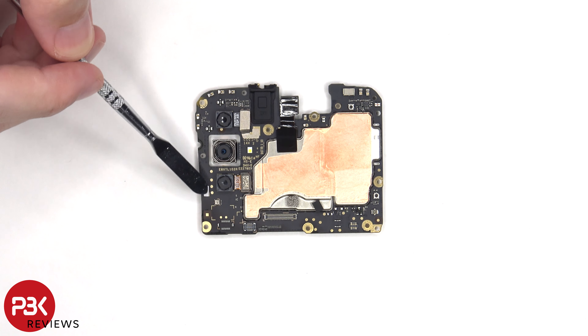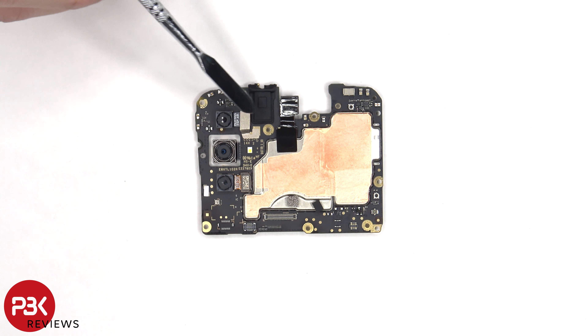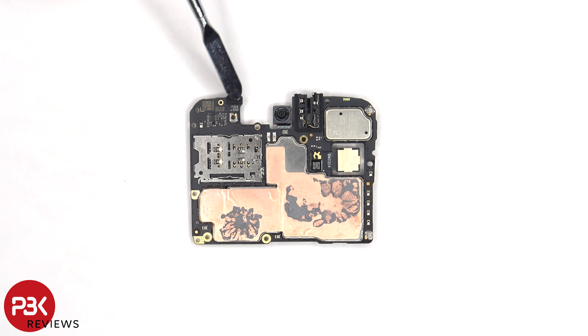There's a liquid damage indicator sticker — the white sticker over here — some copper tape on the shield to transfer heat, and the secondary microphone underneath the shield. The headphone jack is located here with a rubber gasket around it. The proximity sensor is located on the other side, as well as the SIM card and memory card reader, and we have a better look at the 5 megapixel front-facing camera.